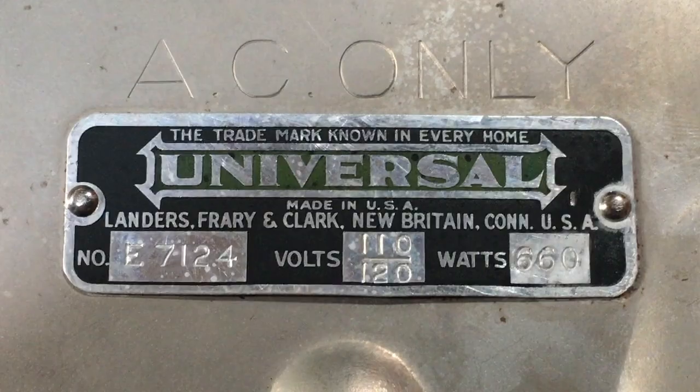This bad boy is a Universal Lowboy waffle iron, model E7124, that was manufactured by the Landers, Fari, and Clark Corporation of New Brighton, Connecticut.